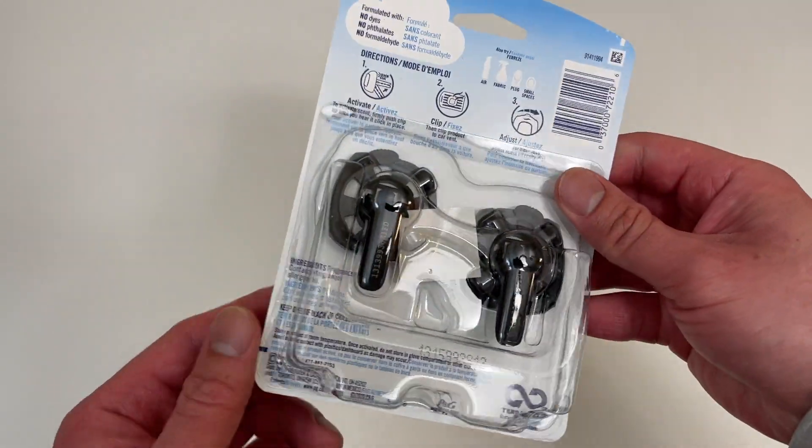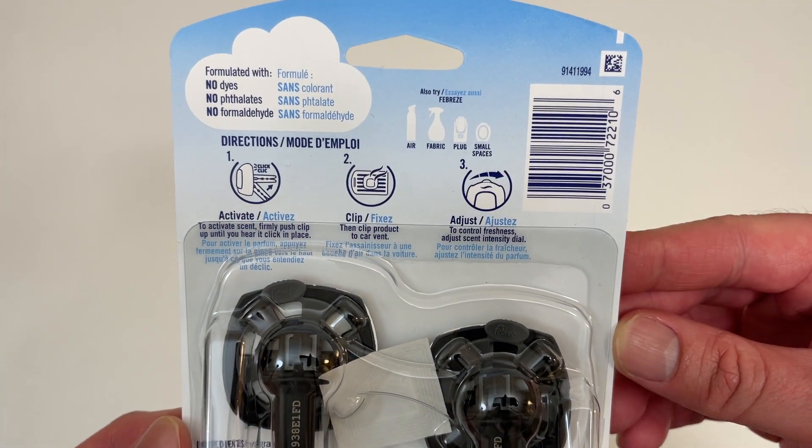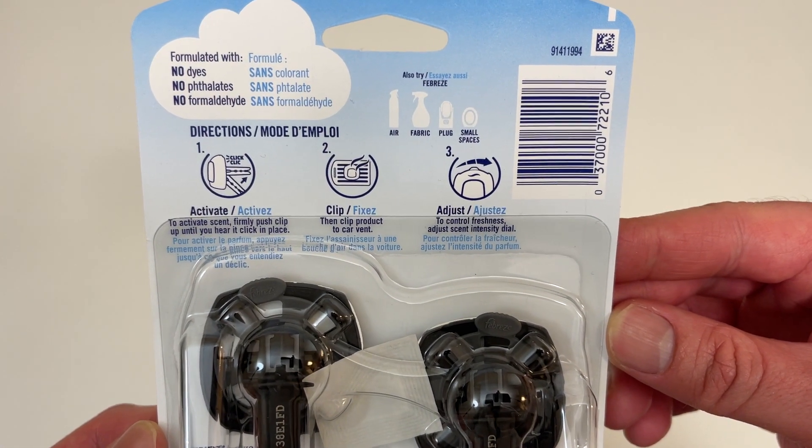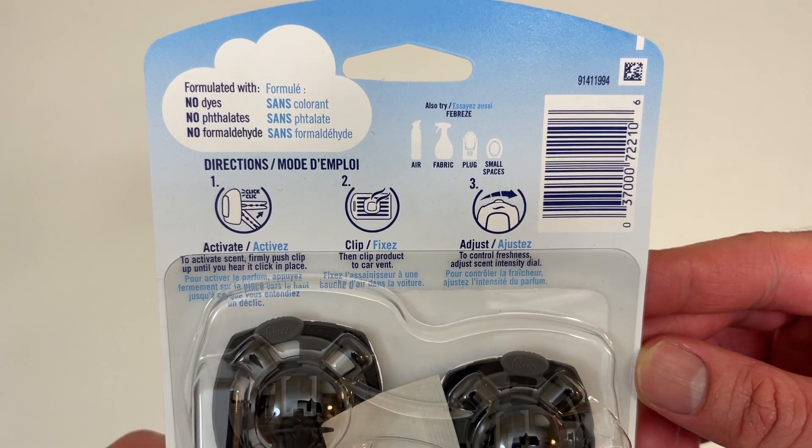So two clips. Let me show you the packaging. Here's the directions — you clip them into your car's air vent.